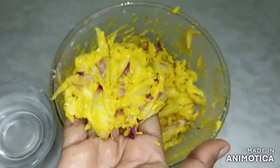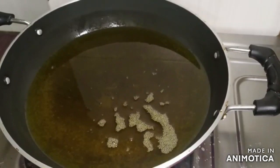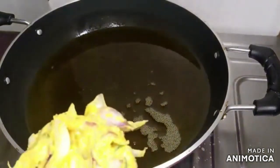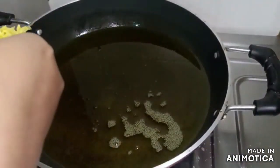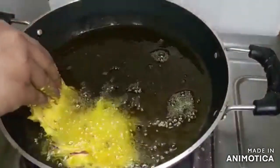Look at this. I am going to put it in the pan.